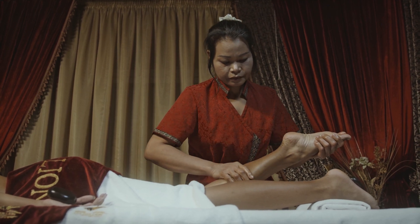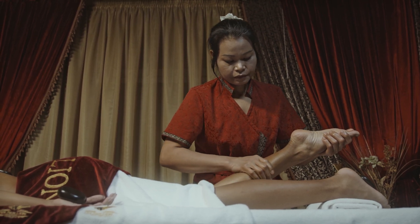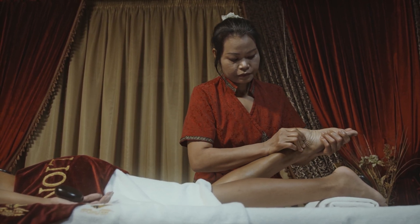Another excellent option is to massage your legs using pure apple cider vinegar, which, due to its anti-inflammatory action, relieves the discomfort of swollen legs.